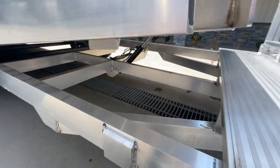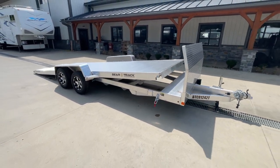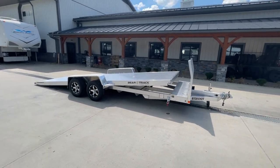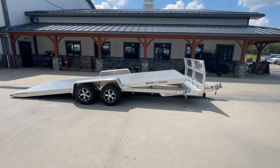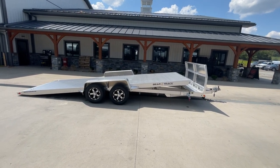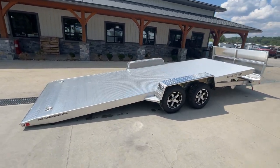I really like the finish on a Bear Track — good quality stuff, good guys to deal with. It's certainly a pretty top-quality aluminum trailer. There's other nice stuff out there in the market, but these guys are small enough that they seem to pay attention to some of the smaller details that sometimes get forgotten about on finish quality.